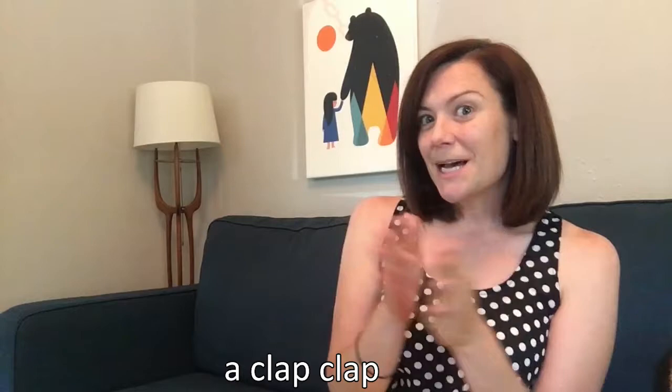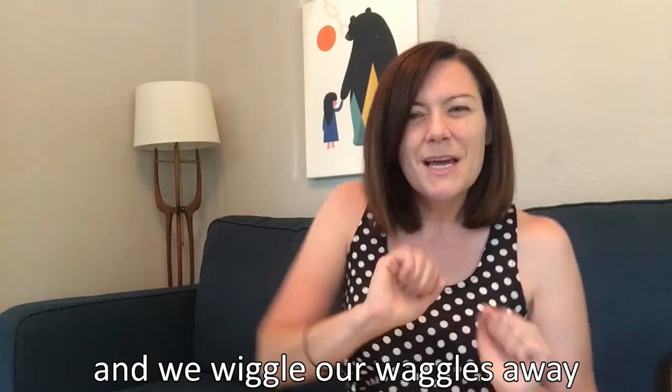We wake up our hands with a clap, clap, clap. A clap, clap, clap. A clap, clap, clap. We wake up our hands with a clap, clap, clap. And we wiggle our waggles away.